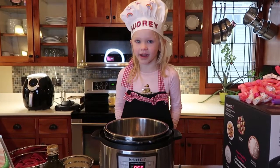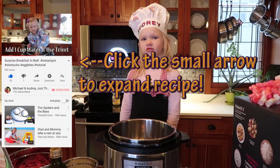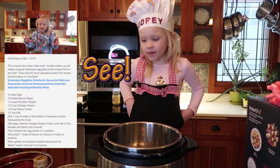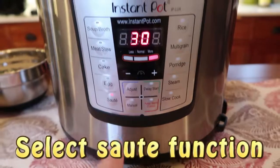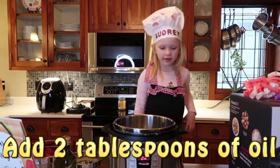Before we start cooking, the recipe is shown in the description down below. First, we hit the sauté button. After pressing the sauté button, add 2 tablespoons of oil.